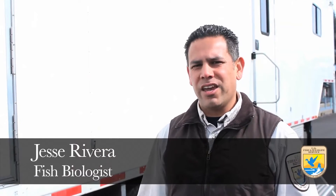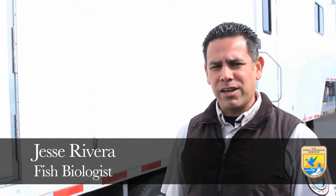Hi, I'm Jesse Rivera with the U.S. Fish and Wildlife Service. We're here at a federal hatchery where we have these state-of-the-art auto fish trailers, and I'm going to take you inside and show you what they're all about.